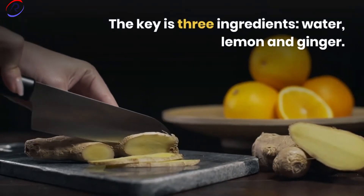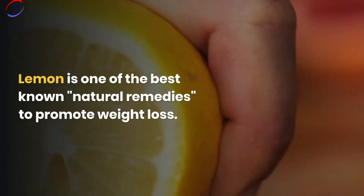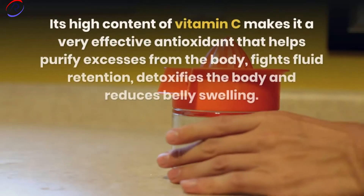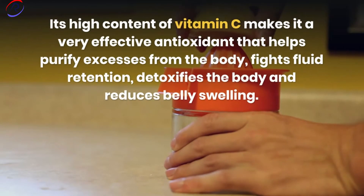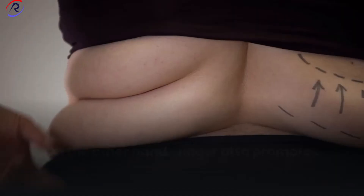The key is three ingredients: water, lemon, and ginger. Lemon is one of the best-known natural remedies to promote weight loss. Its high content of vitamin C makes it a very effective antioxidant that helps purify excesses from the body, fights fluid retention, detoxifies the body, and reduces belly swelling.